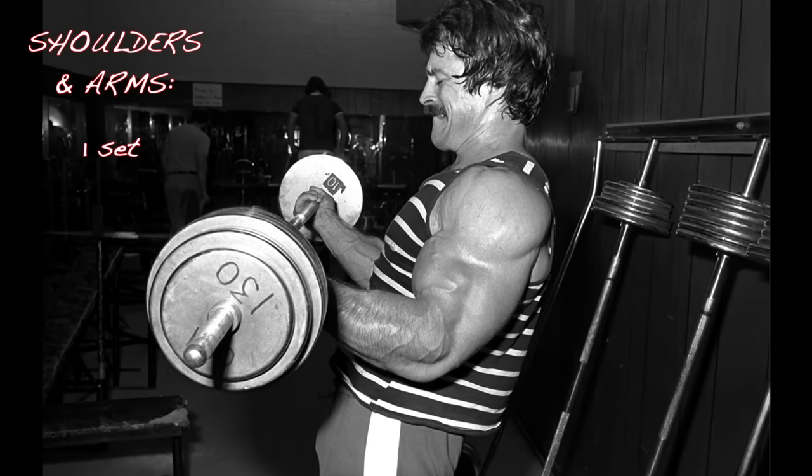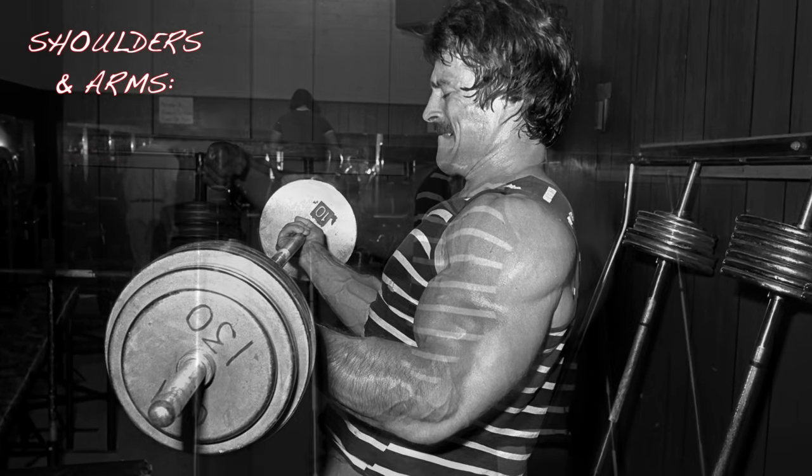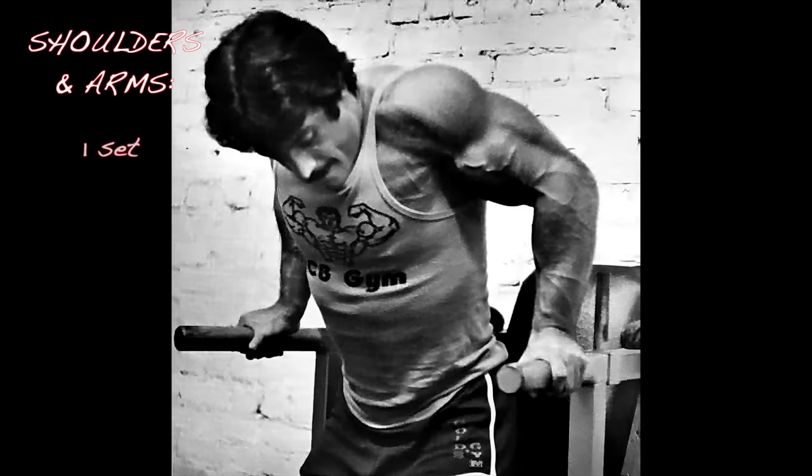After your rear delts, take a brief rest and do a set of straight bar barbell curls — never the easy curl bar. Take another brief rest, then after the biceps move on and do a set of tricep press-downs followed by dips. That's your second day's workout.